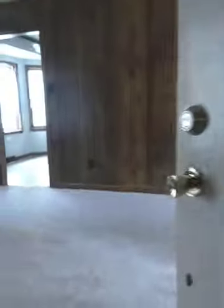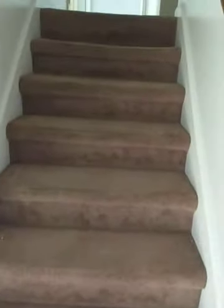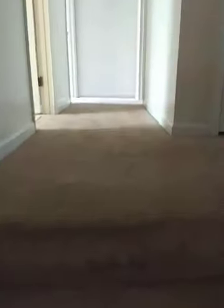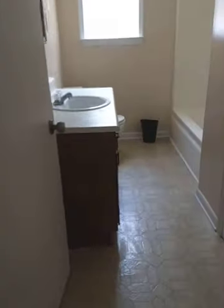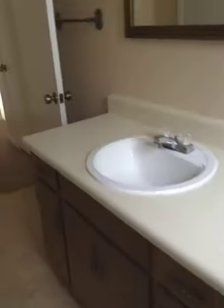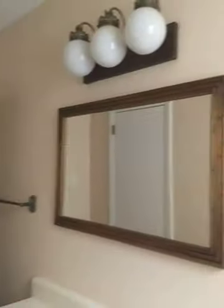All the bedrooms are upstairs. I'm thinking just do new carpet — do a lighter color — and new carpet throughout. Here's the hall bath. The floors look okay, all the hardware and fixtures look okay. Maybe add some towel racks, but otherwise I think you could just leave this bathroom just like it is.